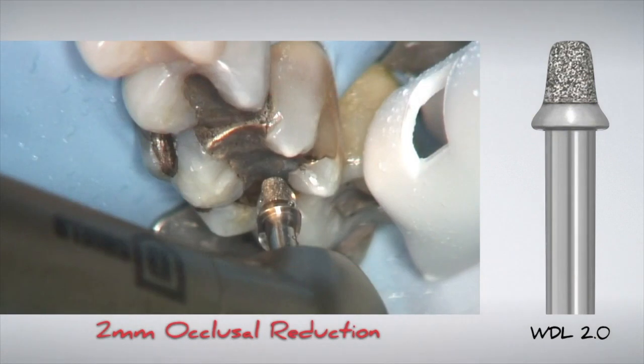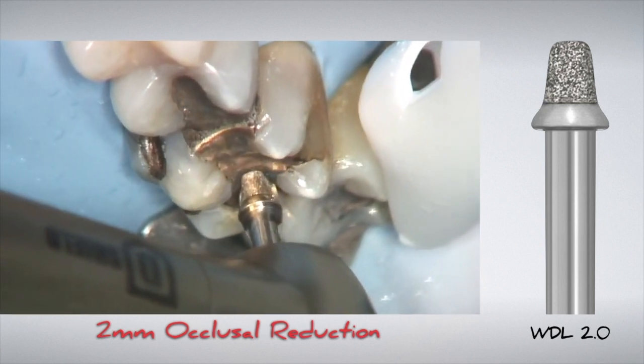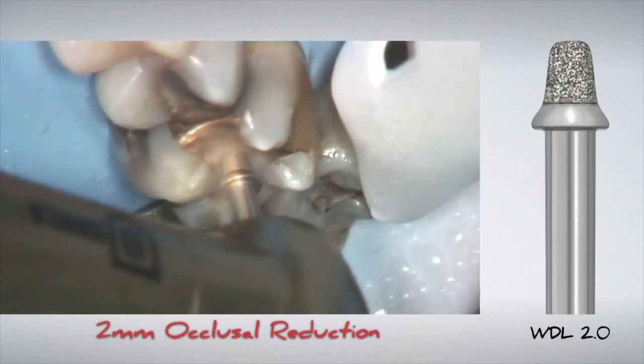Another reason for introducing these kits was to standardize the preparation protocol for dentists. If you have a plan going into a preparation, you can achieve greater predictability. To show this, we'll walk through a posterior preparation for a glass ceramic. Step number one will be to use the 2 mm occlusal reduction bur.